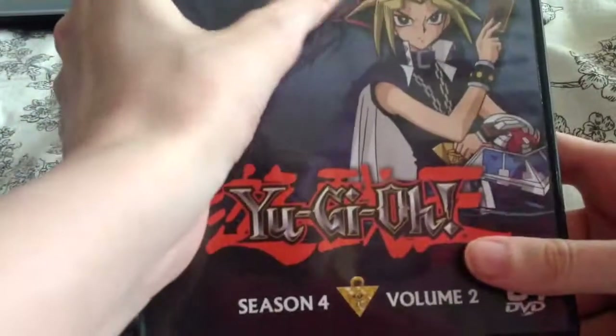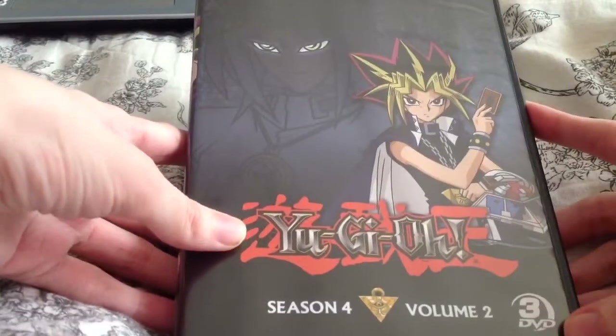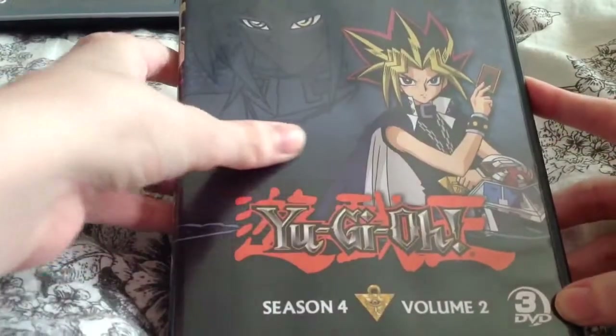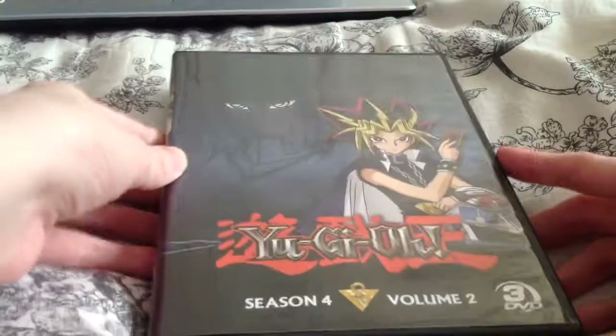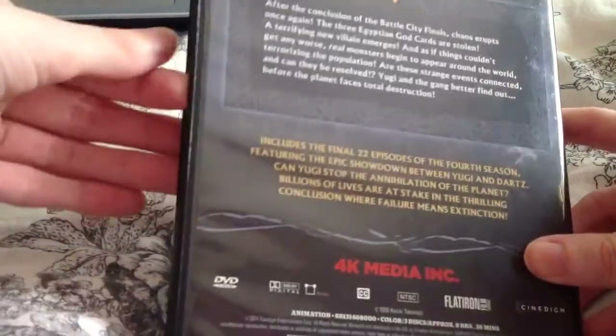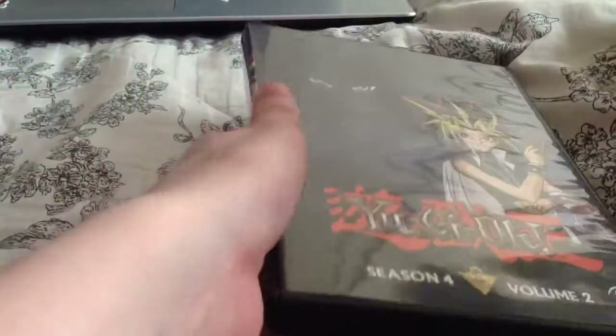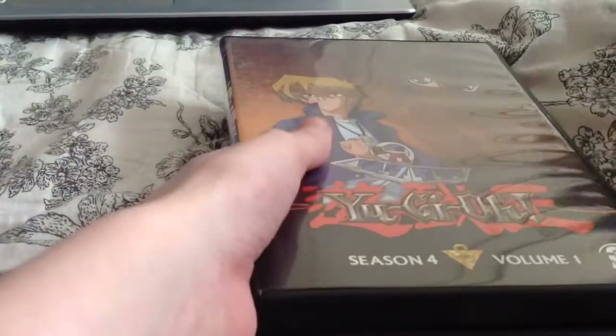I didn't think they should have just ended it there even though he went. I still think they should have made more — they never really explained what happened to Yugi after he left. Did he get upset? Did he do anything after that, like another tournament? They didn't explain what happened to all of them. It just ended and then GX came, and you see Yugi older when he bumps into them.